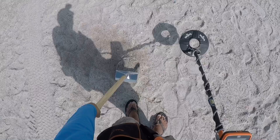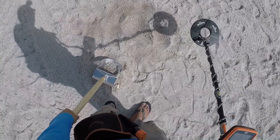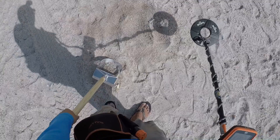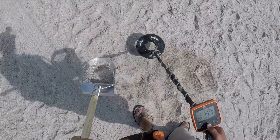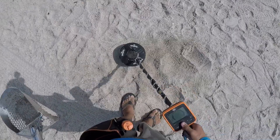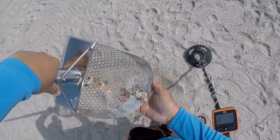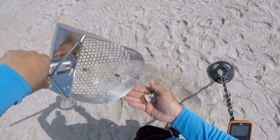I wonder if it is three coins. Should be a nickel or a pull tab — never tell the nickel signals. A penny, a penny. All right, this should be a good shake. Oh, please tell me the camera is on.